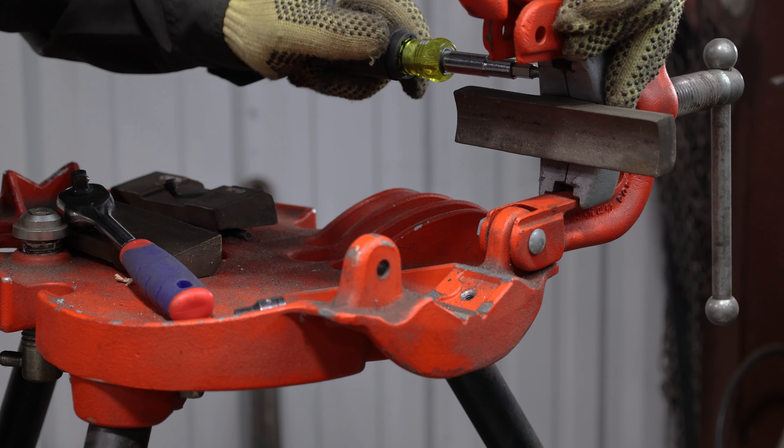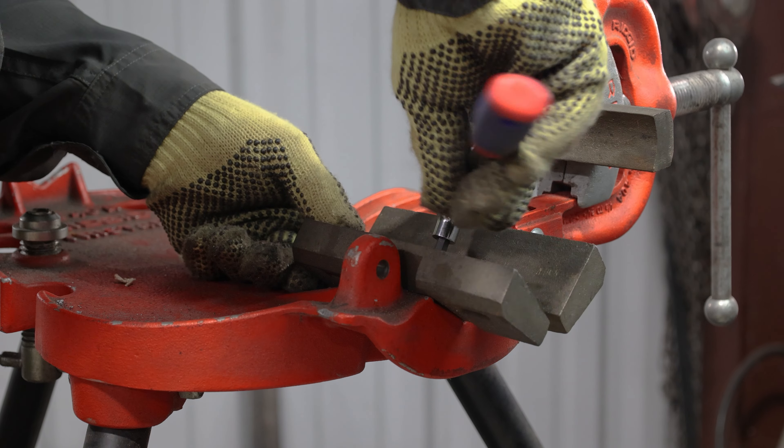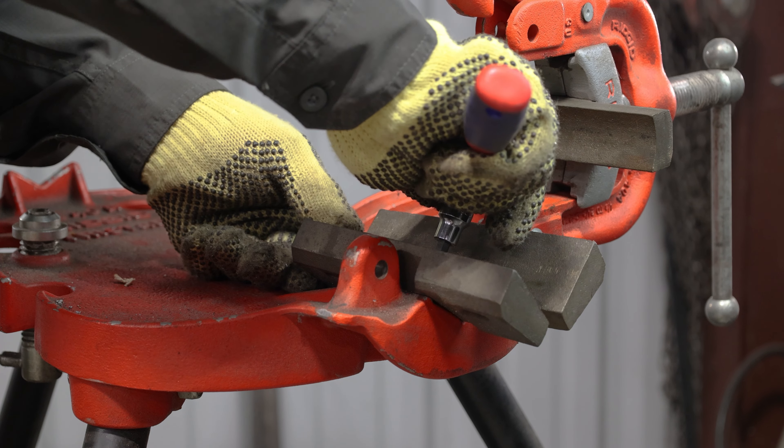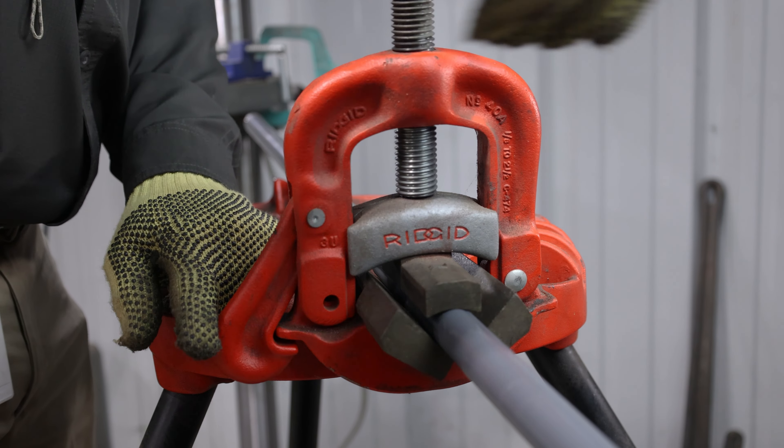When using a yoke style vise, it is recommended that the jaws assembly be replaced with JAWS 3 vise adapters. These adapters spread the clamping force over a larger area, which helps prevent spinning of the pipe during cutting and threading operations.